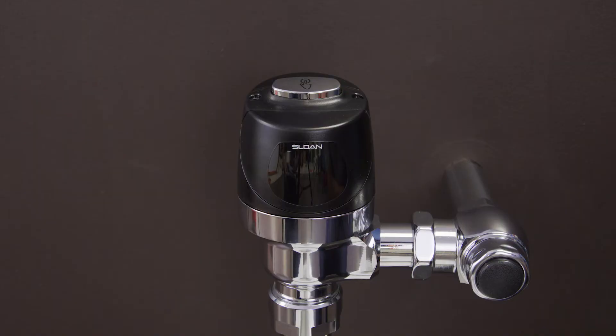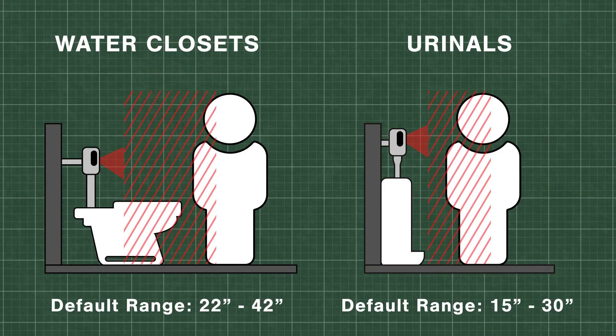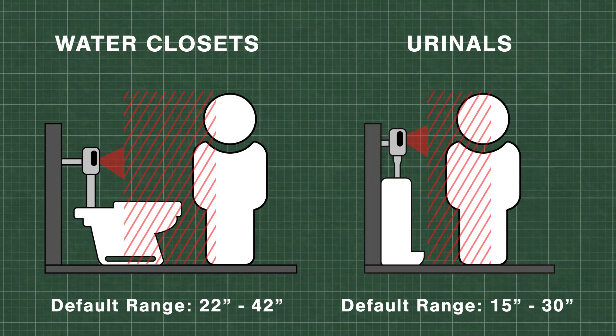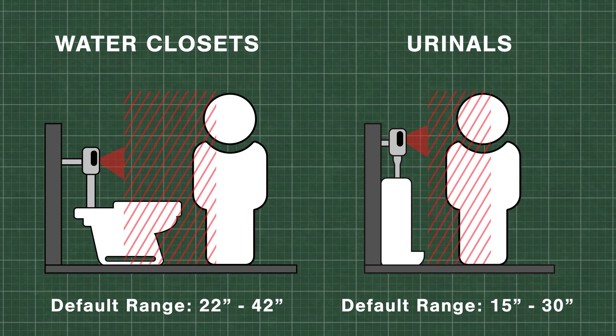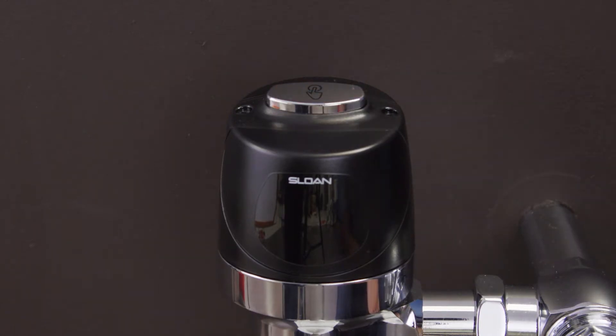The sensor module allows the flushometer to flush automatically as objects leave the sensor range. For water closets the factory default sensing range is 22 to 42 inches. For urinals the sensing range is 15 to 30 inches. An object has to be inside that range for 8 seconds before the sensor will be ready to activate the flush cycle.